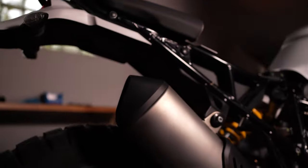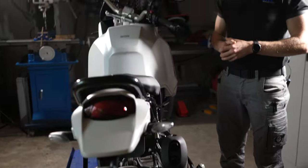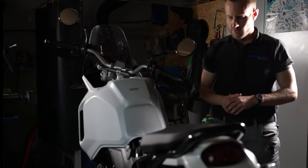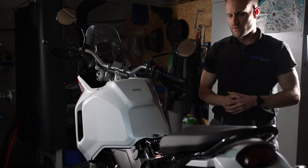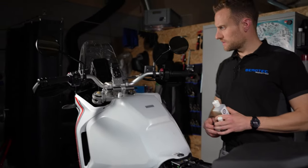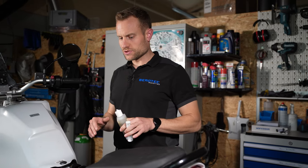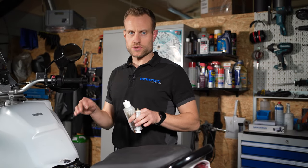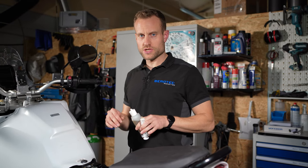Das wären jetzt alle Komponenten, wie wir sie installiert haben. Jetzt können wir eigentlich das ganze System mit Öl befüllen – das würde ich euch noch kurz zeigen, und dann können wir die Funktion noch einmal testen. Ich habe jetzt Öl besorgt. Wir haben natürlich alle Komponenten angeschlossen und auch die Stromleitung schon angelegt und die Steckverbindungen zusammengesteckt.